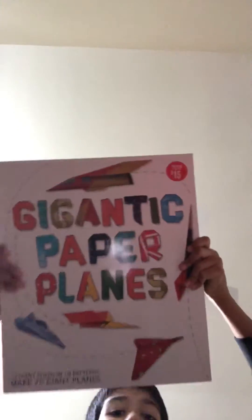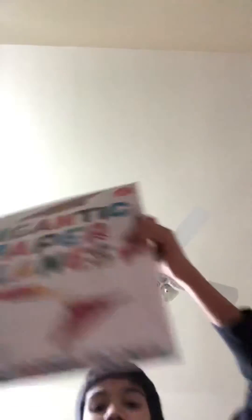For the people who don't have this, I am very very sorry, but the only way to make this is to have this gigantic paper plane box I have. It gives these huge sheets of paper, and there's a designated paper for each plane. You can make a lot of cool planes like the rock nose jet and the needle nose glider.